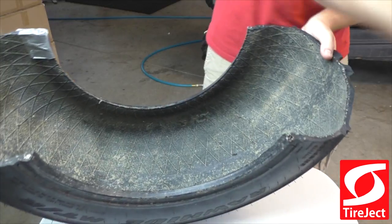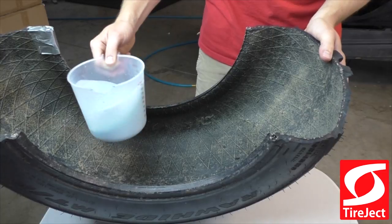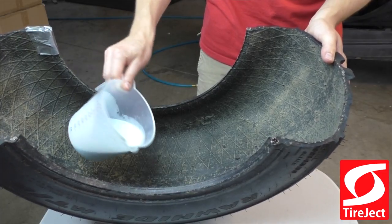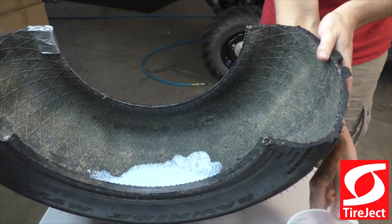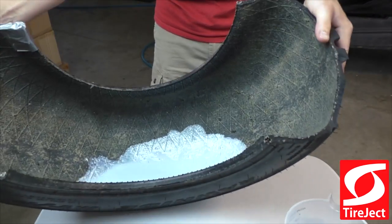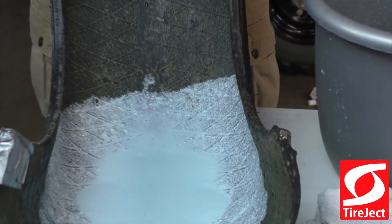I'm going to show you what our tire sealant looks like when it's in the tire. This is 8 ounces of our sealant. The first thing you'll notice is it's very, very thin. I'm going to pour this in — this is the standard dosage amount. You'll see how quickly this moves around in your tire, and that's why you only need 8 ounces per tire.